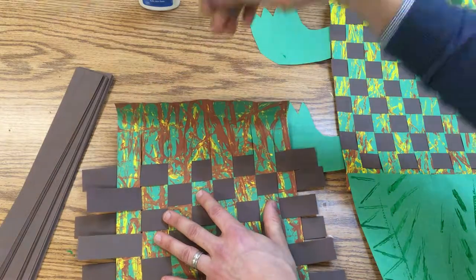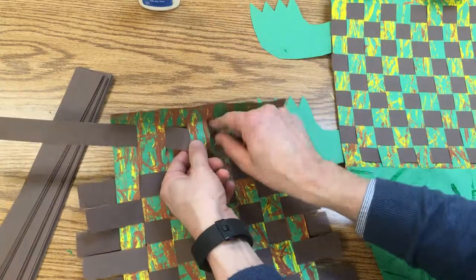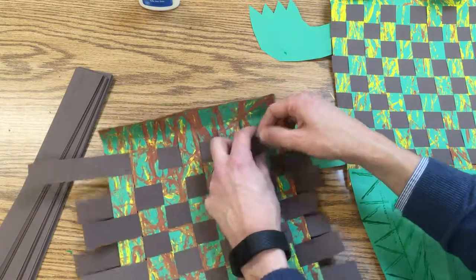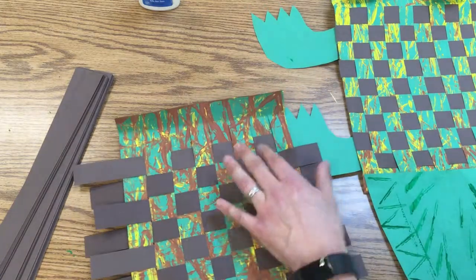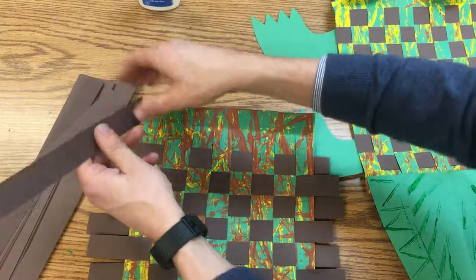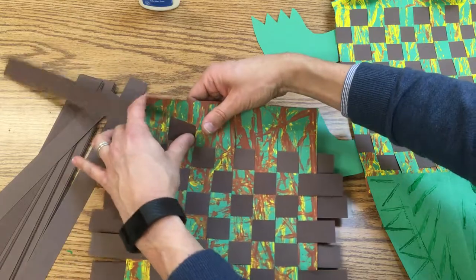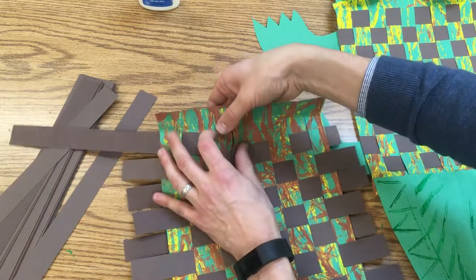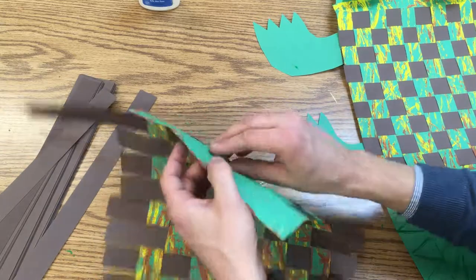This will probably be my last one — I might be able to get one or two more in there. Looks like we have room for one more, and this is going to be a little tricky. You just have to be careful and be patient. Sometimes you have to flip it over to get that last one through.